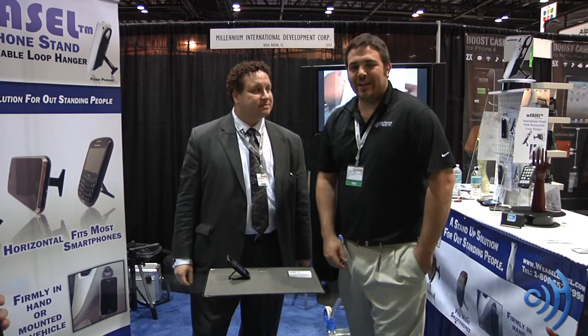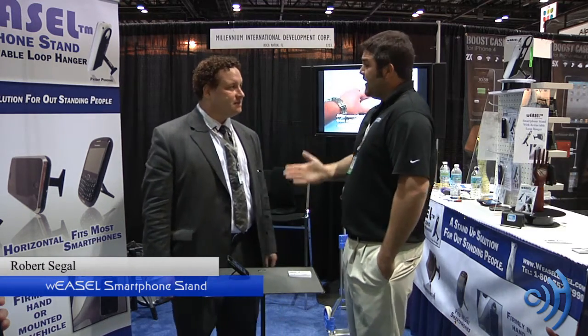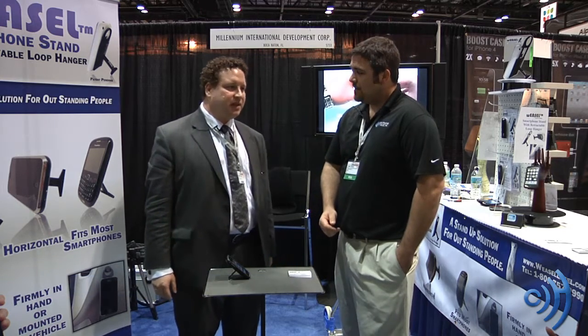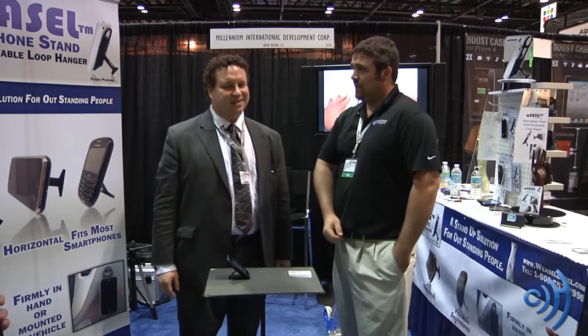Hey guys, this is Tom with cellphonetrack.com. I have with me here Robert Siegel. He is the inventor of the Weasel Easel. Actually, I'm not the inventor — I'm the son of the inventor of the Weasel Easel.